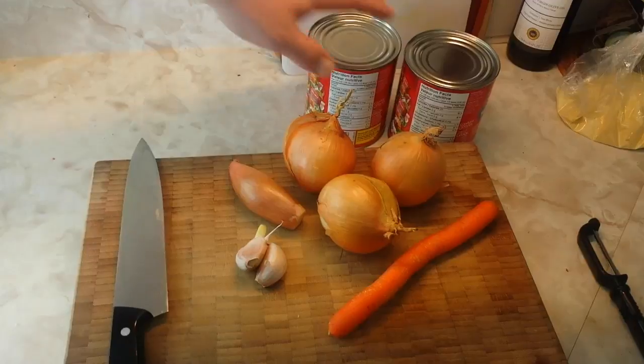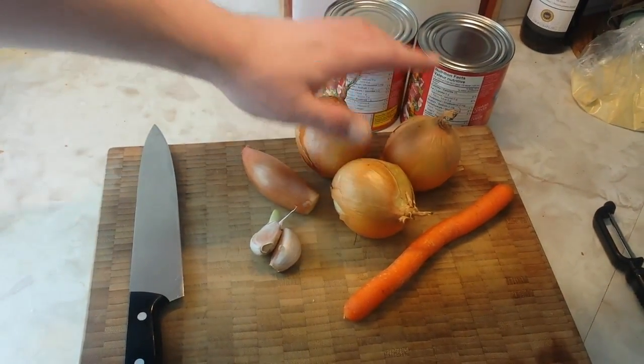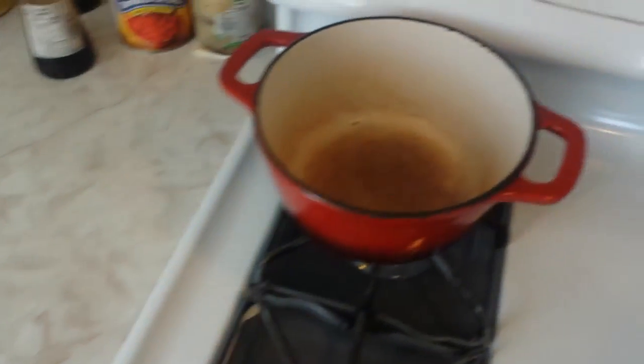We're going to start with a couple of cans of diced tomatoes, some white onions, a shallot, a couple of cloves of garlic, and a carrot for a little bit of sweetness and just to thicken things a little bit. And we're going to cook all of this in our nice Dutch oven here.